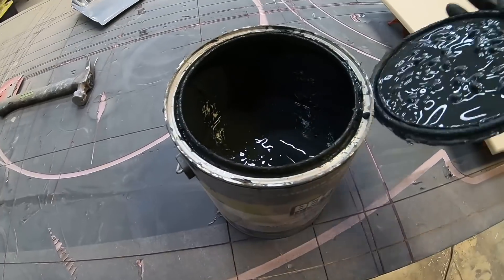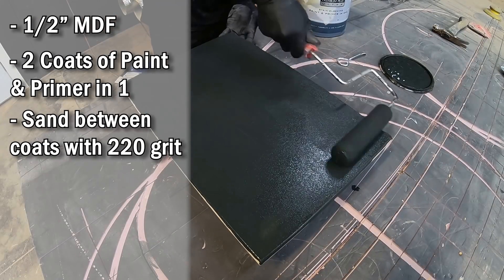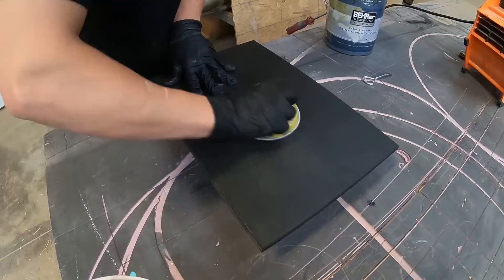All right everybody, first step: we've got to prep our board. We're using half-inch MDF. We're gonna do two coats of paint primer in one. Make sure to sand between coats with 220, then let that dry and we can apply the epoxy.